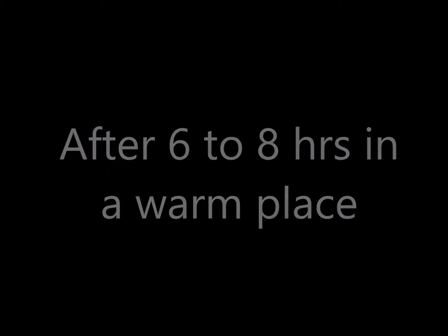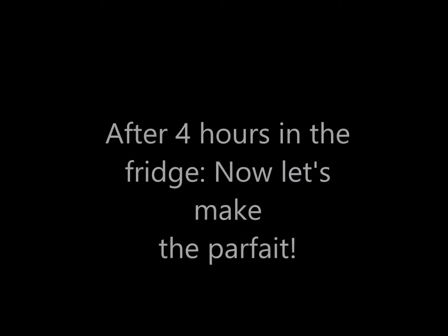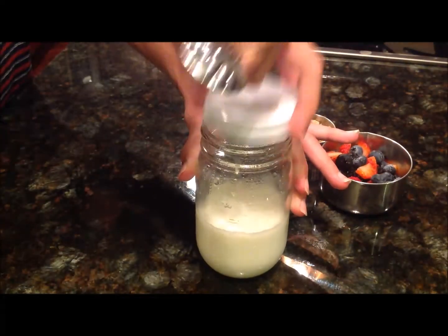After about six to eight hours it should be set, so then take it out and place it in the refrigerator for about two to four hours. The longer that you refrigerate the yogurt, the thicker it becomes.